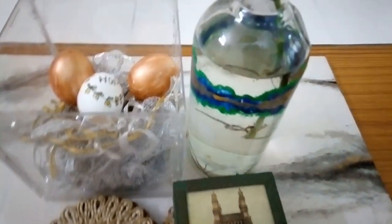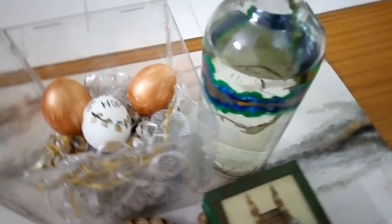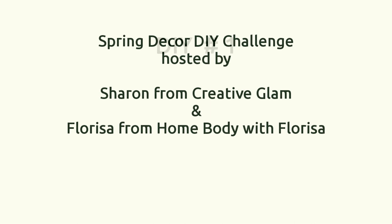Today I'm participating in a spring decor DIY under $20 challenge being hosted by Sharon from Creative Glam and Florisa from Home Body with Florisa. Do check out their channels and the playlist created by them for more inspirations. The challenge is about creating a spring decor item under $10 — I'll let you count the pennies or dollars that I've spent over this project.